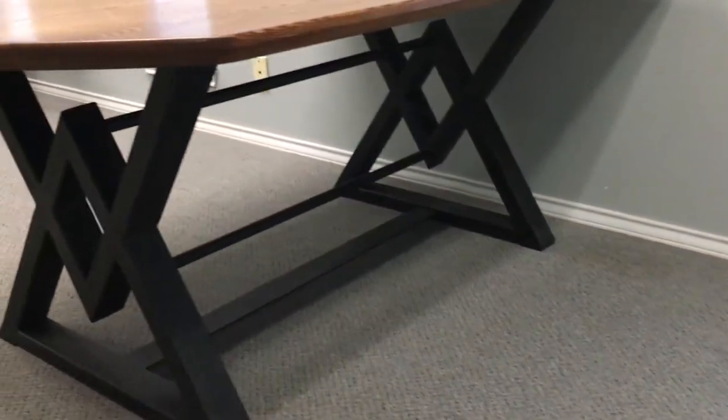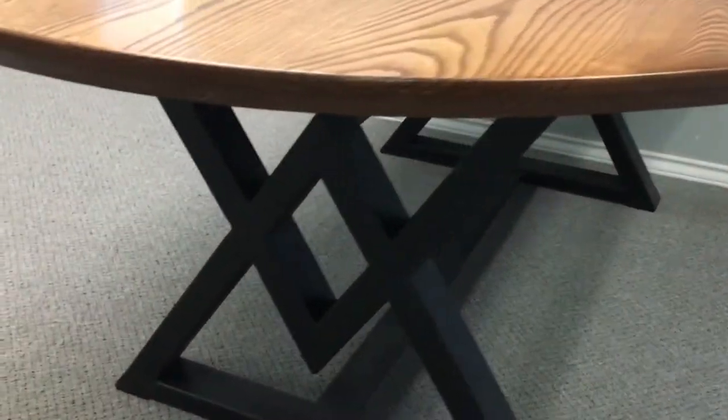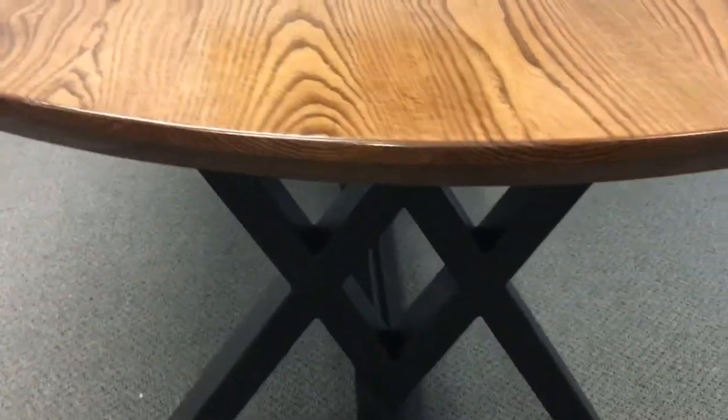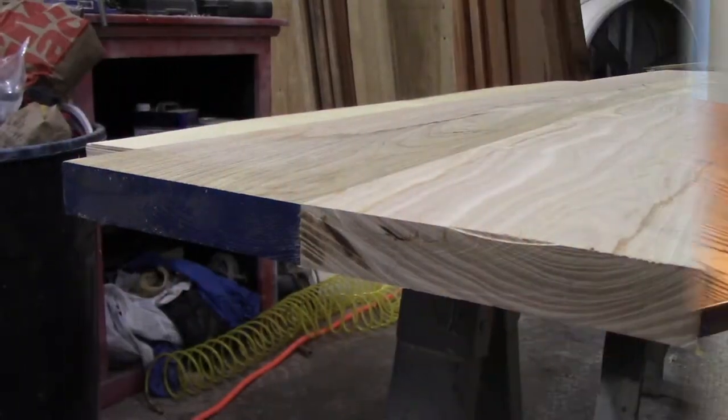What's going on? For this project I wanted to show you guys how I made this conference table for a great client of mine. So this is what it looks like all finished. I made the table base out of steel tubing — it's just a double triangle design — and I made the top out of ash.